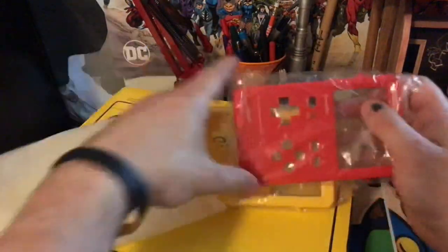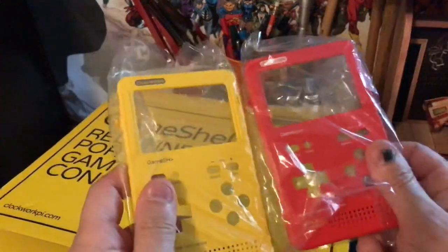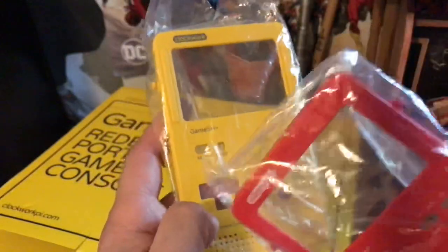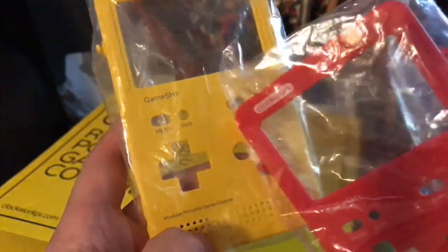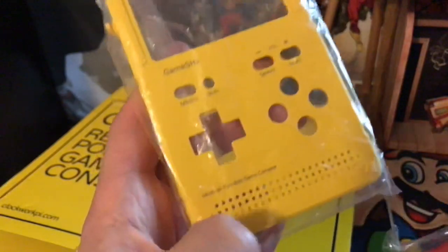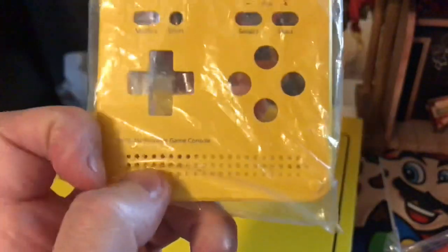Let's look at the outside casing. They sent me a red and a yellow shell, and this is the front faceplate. You can see there's a place for a menu button and shift — implying keyboard support. You've got your volume plus and minus, start and select, four face buttons, D-pad. And it even mentions right there: the modular portable game console.